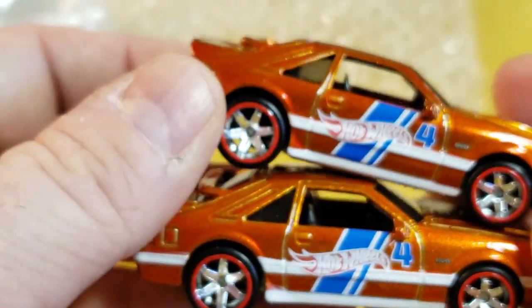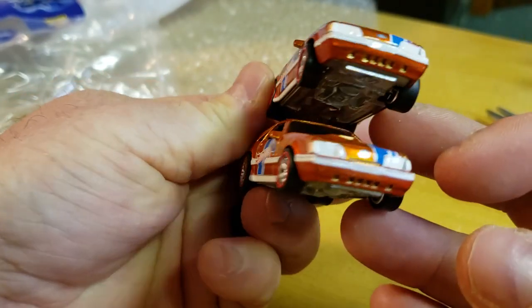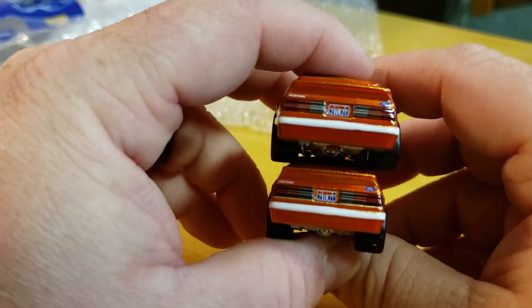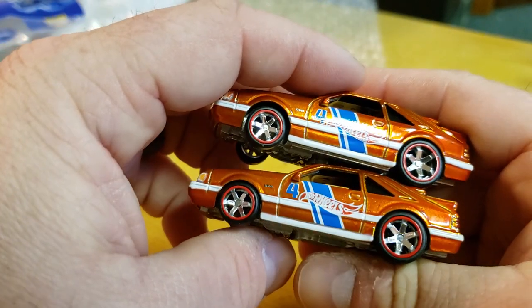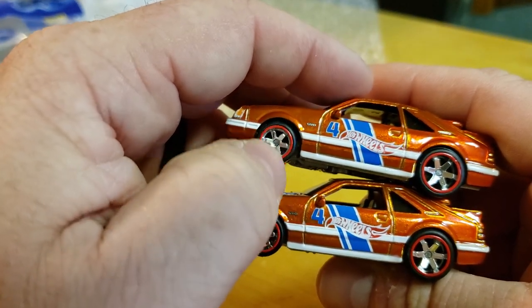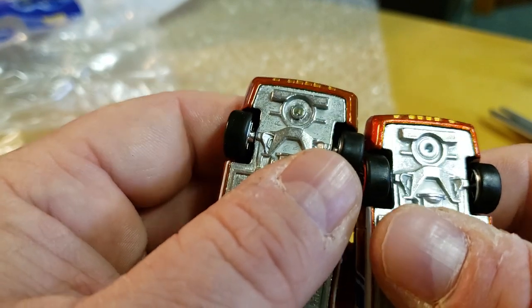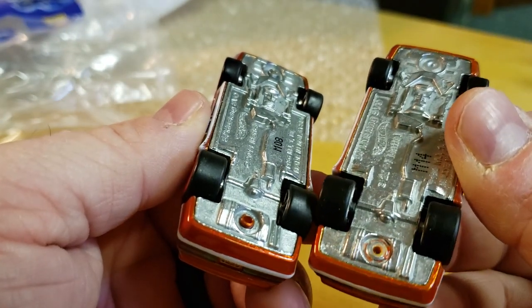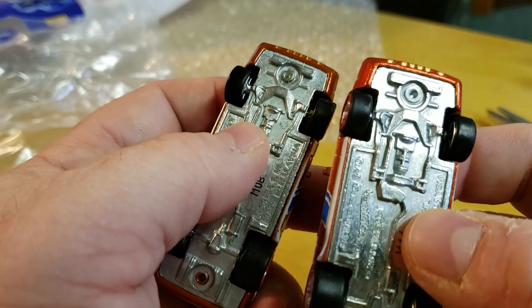Side by side. Front to front, back to back, other side. The only real difference is the spacing — they probably adjusted that. You can see this base is definitely in a lot better shape. See the difference in the rivets? So again, here's the FEP, this is the production model.